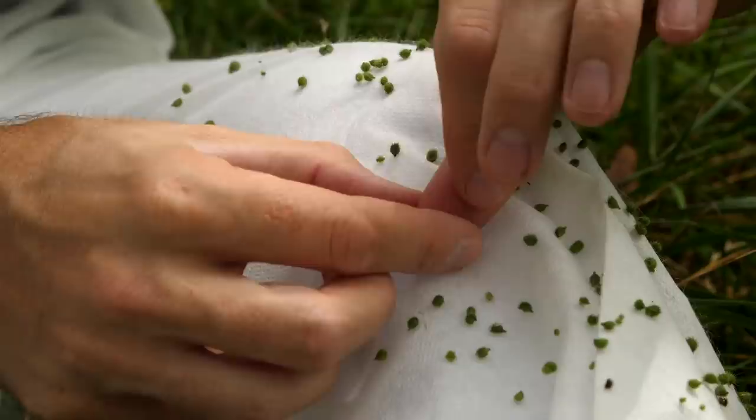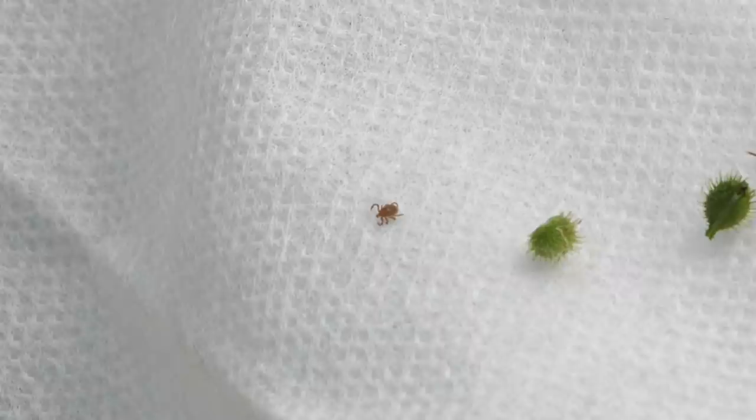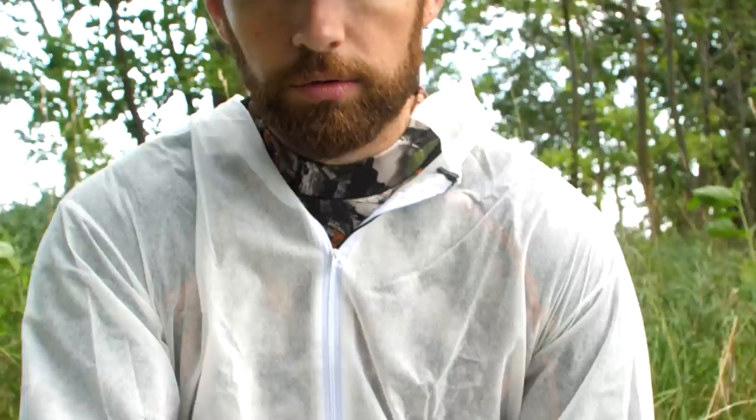See how long he lasts on there — he's already getting a little wobbly. He's been there for maybe a minute now and he's starting to move really slow and shrivel up a little bit. If you're walking along, he's just going to fall right off your pants at that point. This stuff literally kills them if they stay on there too long.